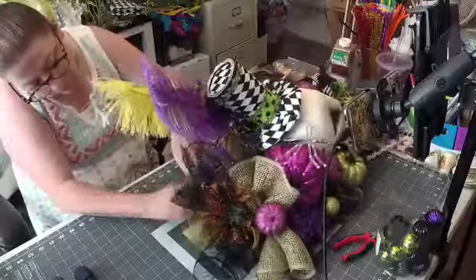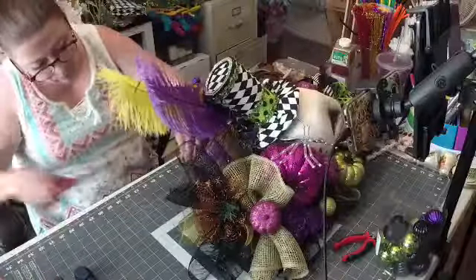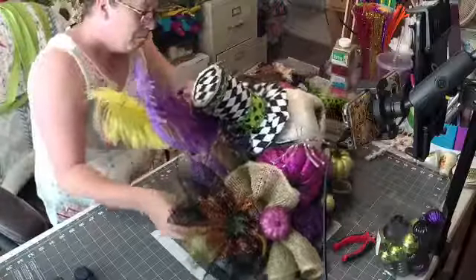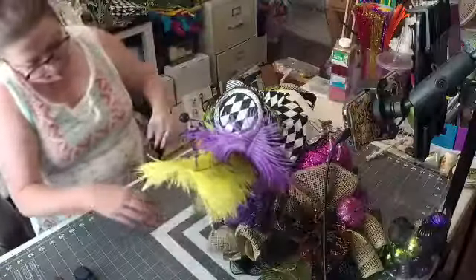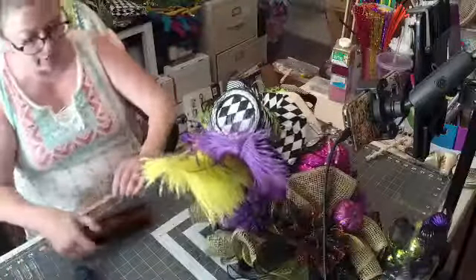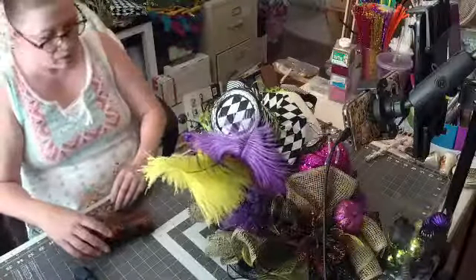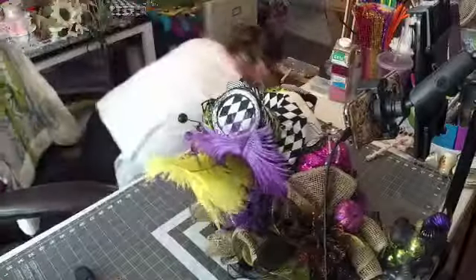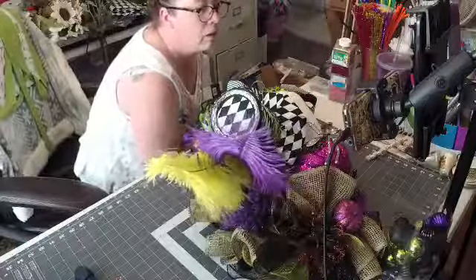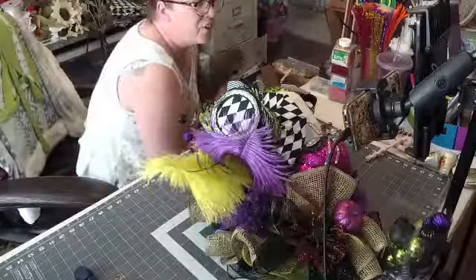Almost done, guys. Let's do some black right there.